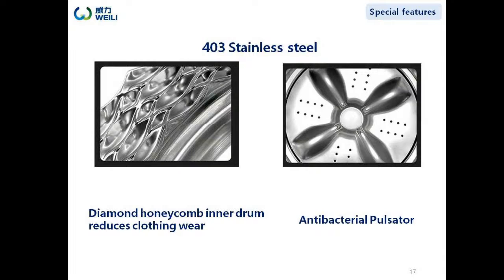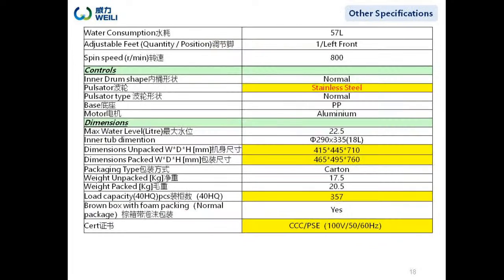Only stainless steel can withstand such high temperatures. This is the specification details of the 2.8kg model. You can see the water consumption is 57 liters. A 40cm high tube can load up to 357 pieces, and we already have PSE certification.